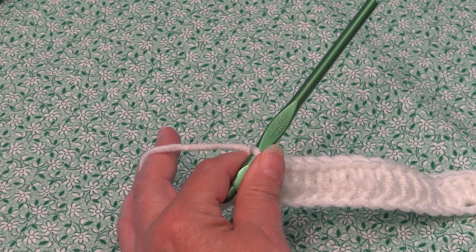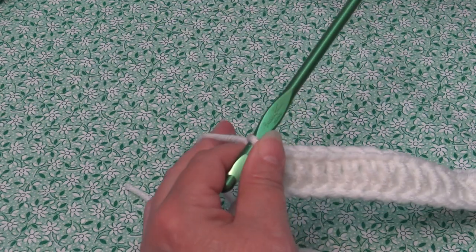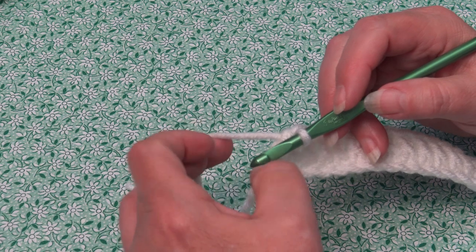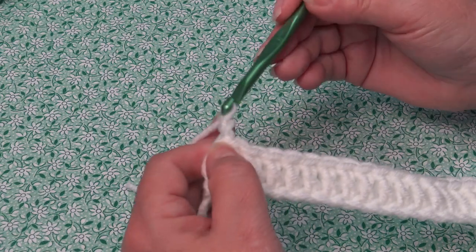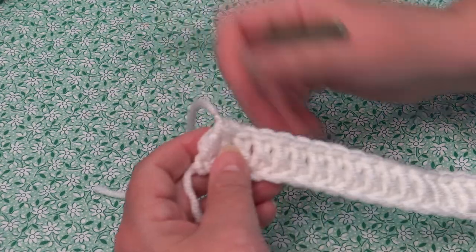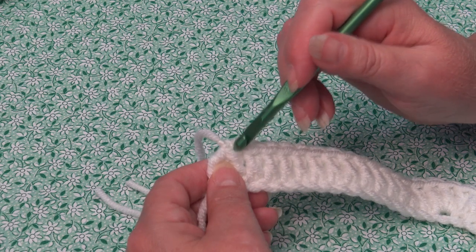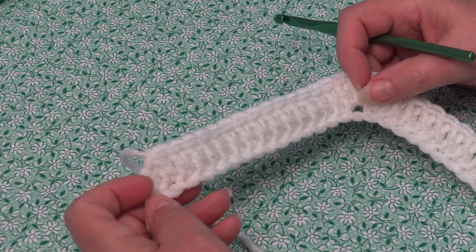Now I'm going to fasten off my white — leave a little bit longer length because it helps with your yarn needle to really weave in and secure those ends. If you cut them too short, your ends will come loose. I chain two, pull my hook up, pull the yarn out, grab the yarn, pinch and pull down. If you're new to crocheting, you may want to put a stitch marker into the last stitch so you always know your first and last stitch when starting the next row.